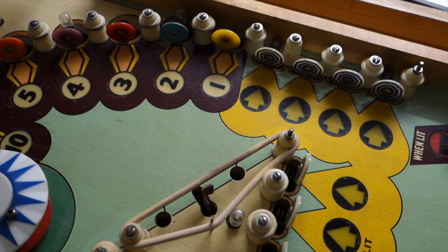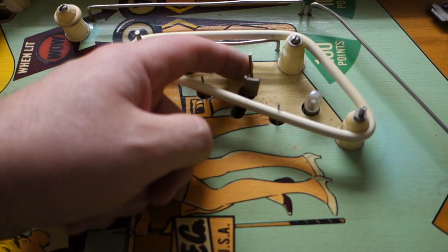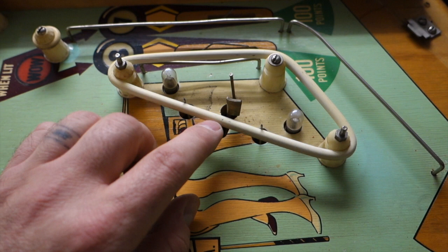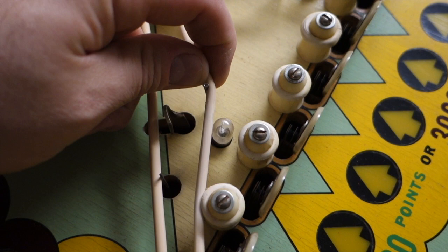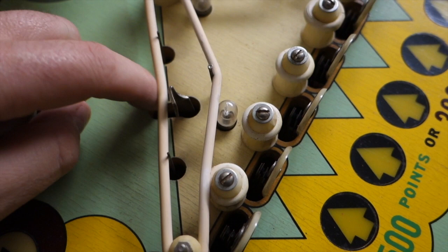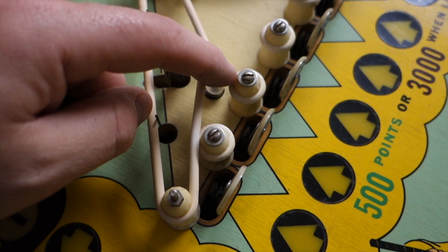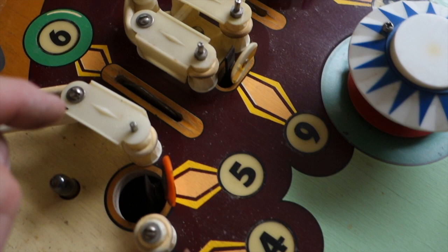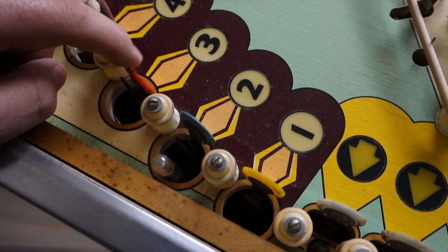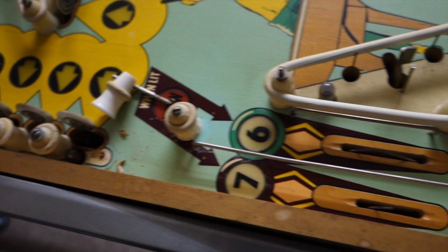These are factory nails — you'll see these on a lot of playfields. They kind of support the plastic piece and also keep the balls from being popped in too far. I'll see how this is once I put new rubbers on, if it's too tight or not. All these contacts on the playfield have been cleaned and adjusted already. I'm going to go through and clean them real quick before I put the game back together — I'll check them all again just to make sure.